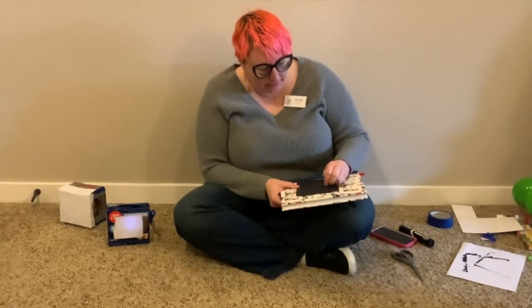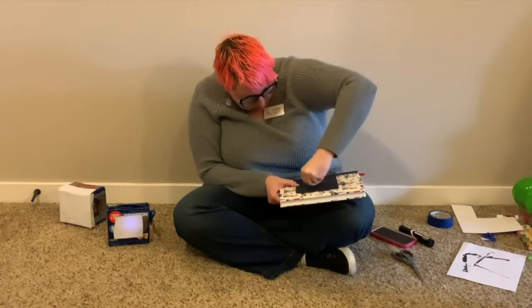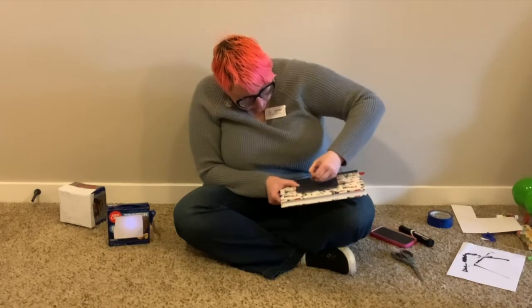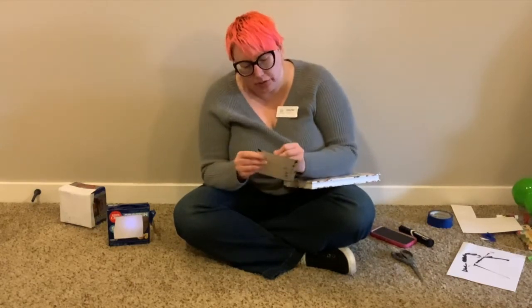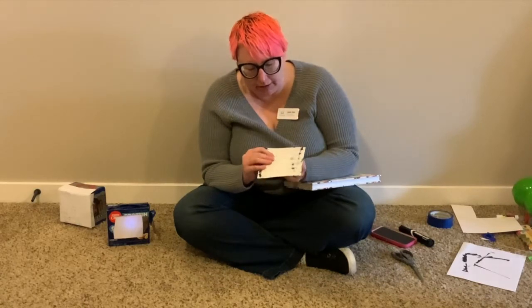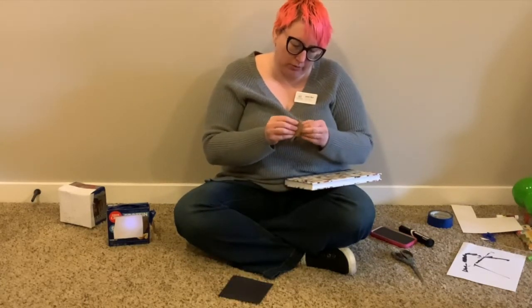I'm going to do the Big Dipper. It has a star on the end of the handle, another star for the handle, and then a third star where the handle meets the bucket. Then there are stars for the other three corners of the pot on the Big Dipper. You can poke your holes through and once you have them started, go back in with your pin and make the holes a little bit more defined. I'll stick my pin back into my scrap cardboard so I don't lose it.